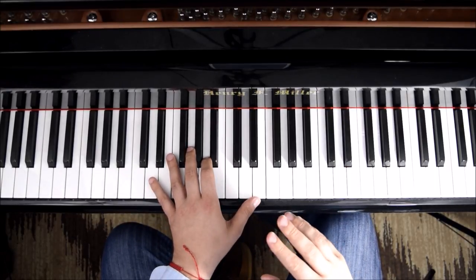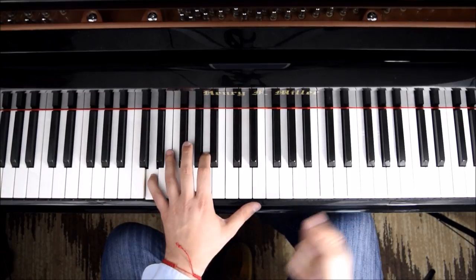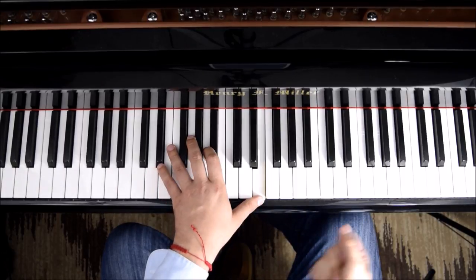Now if you want to practice just the left hand, you could count and do one, two, three, four. Four, one, two, three, four.